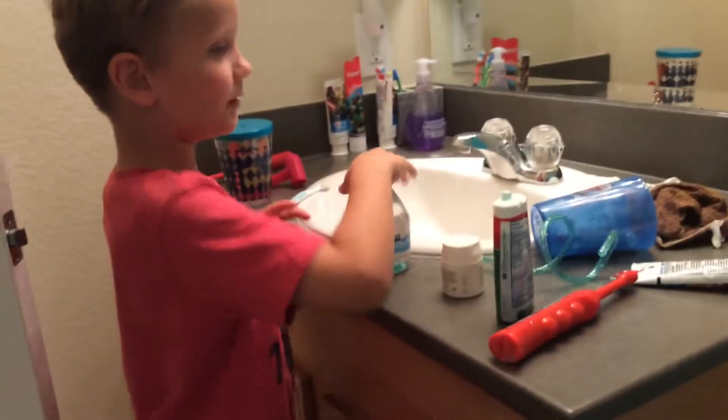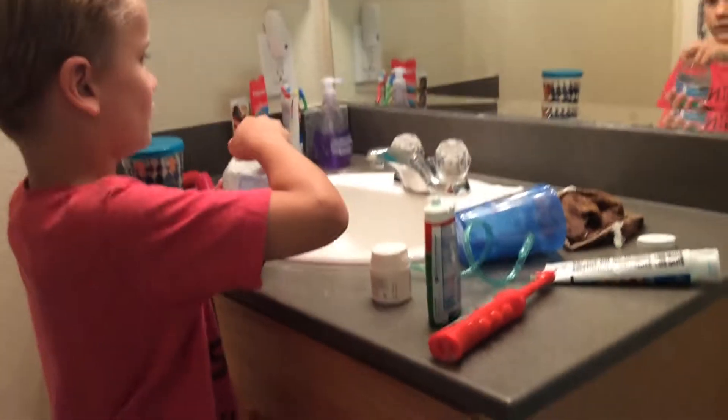Then it's not going in — there you go. Don't waste all of Sissy's toothpaste, please. And then you can use a cap, but I lost the cap, so I'm just going to do this.